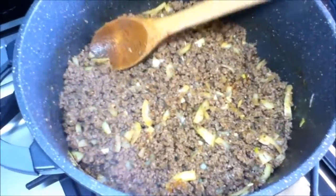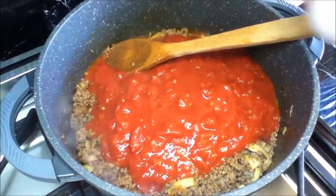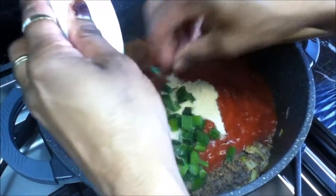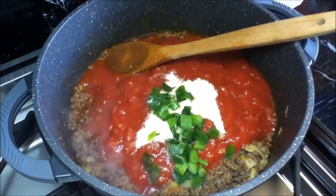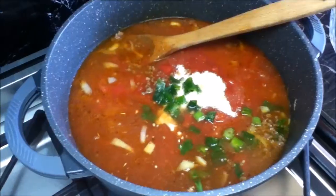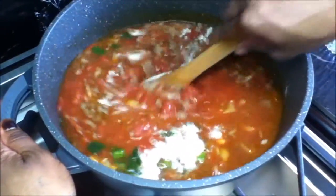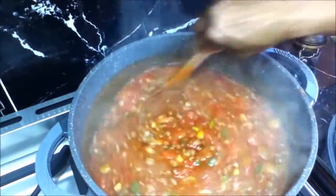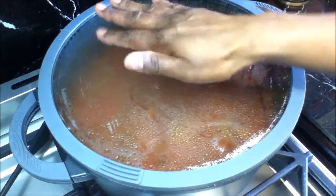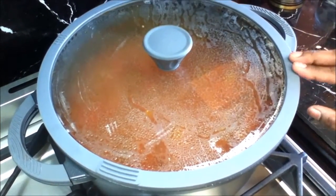Now we're gonna add our tomatoes, the chicken stock powder, our shallots, and the water. Mix well and bring this to a boil. My meat sauce has started to boil — I'm gonna lower the heat, cover with the lid, and let this simmer for about 20 minutes. While it's simmering we're gonna go and make our cheese sauce.